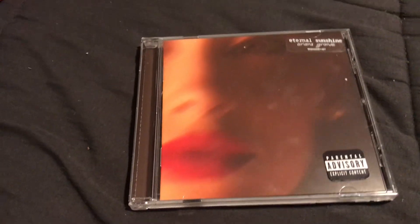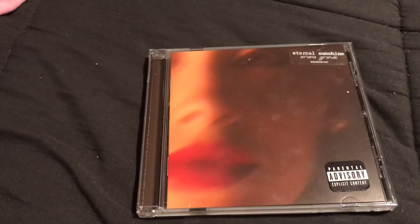Hello everybody, it's me — I'm trying to get the glare out of the way, sorry. It's me, Trent. Today we're going to be unboxing Ariana Grande's new album called Eternal Sunshine.